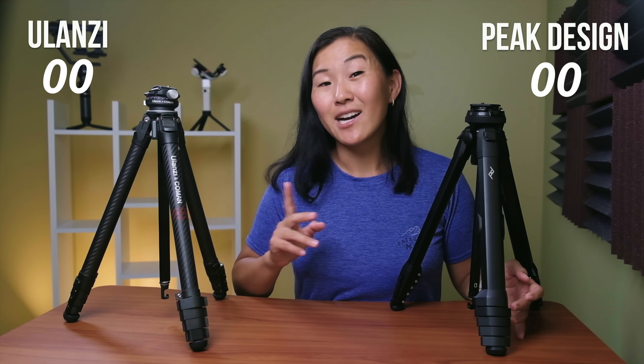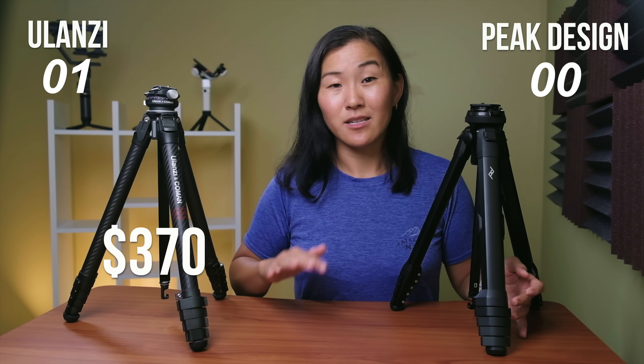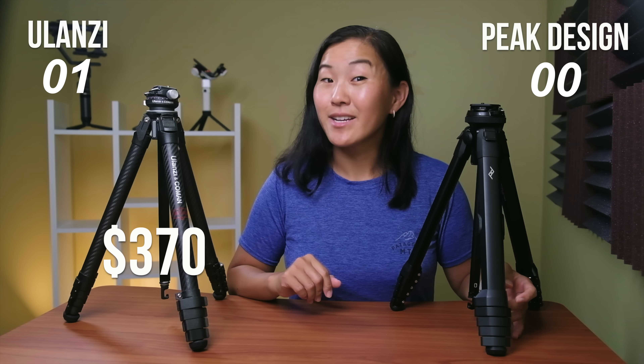Is it worth paying almost double the money just to save not even a pound of weight? In my opinion, no. That's why I personally bought the aluminum tripod. But now, Ulanzi is offering a carbon fiber tripod for half the price of Peak Design's version, and that is very compelling.